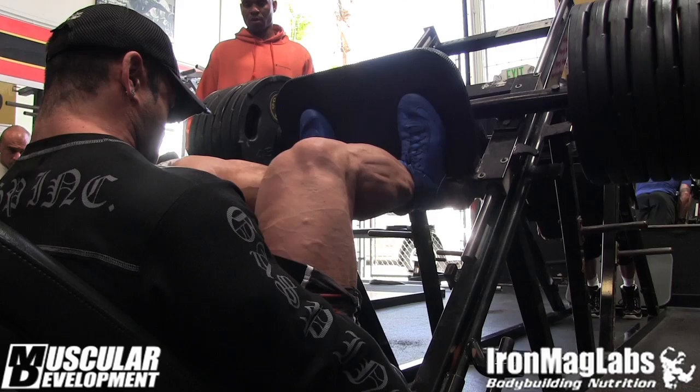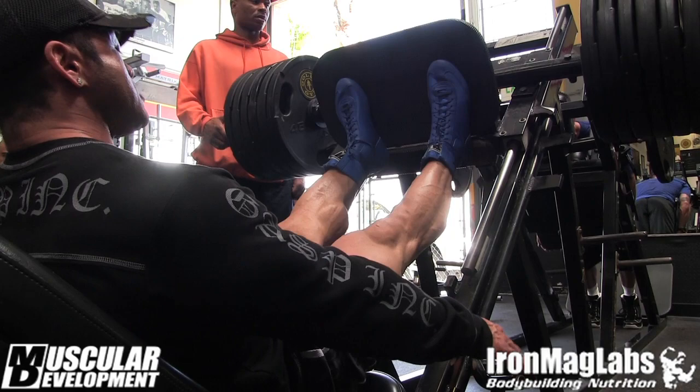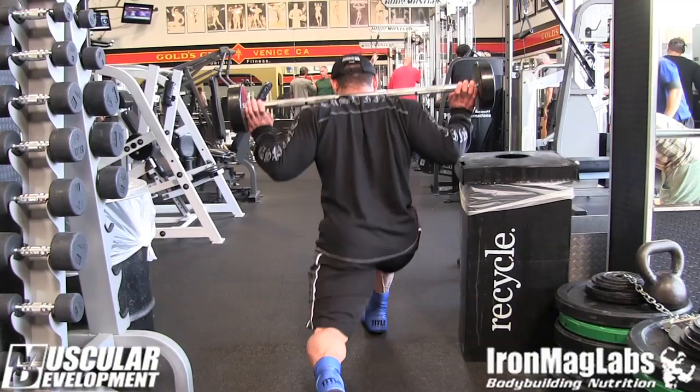What's up MD, this is Hideyama Gishi. We are here in Mecca Obadi with Venice Gold. It's two and a half weeks out, Arnold Schwarzenegger Classic 2-12. We're going to do legs — again it's two and a half weeks, it's right there — so nothing crazy, but still this has to be a decent workout.